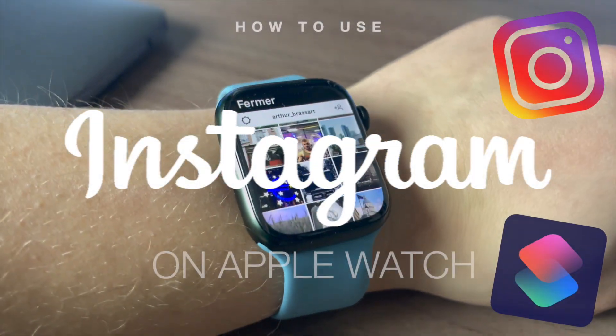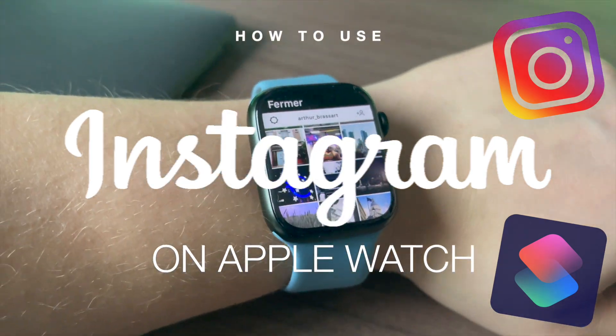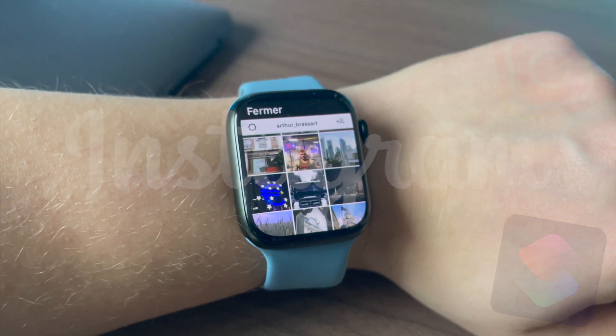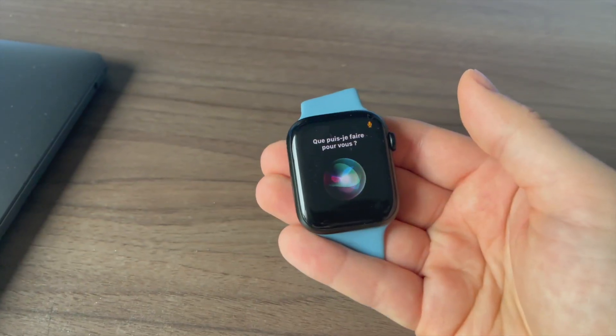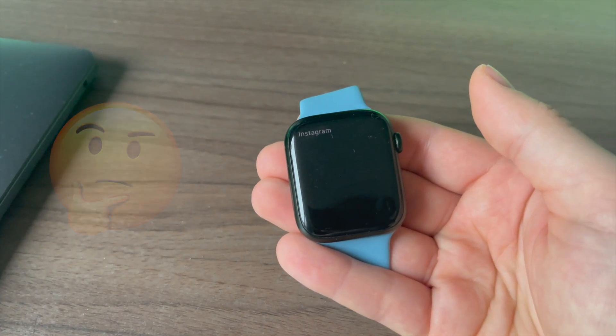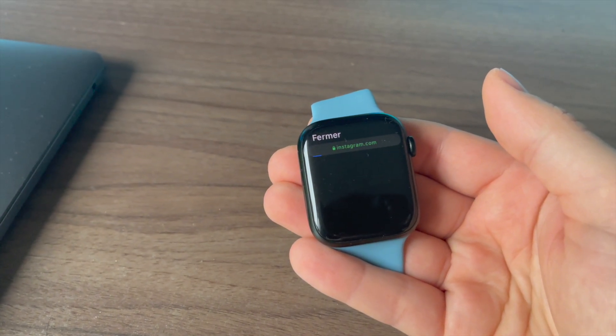How to use Instagram on Apple Watch — watch stories on your wrist. Have you ever wondered why there is no Instagram app for Apple Watch? Imagine how cool it would be to watch stories and posts directly on your wrist on your tiny Apple Watch screen. Actually, the Instagram app was available until Facebook decided to delete it from the App Store for no reason.